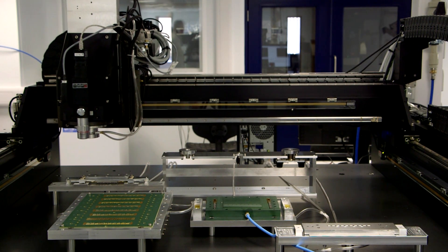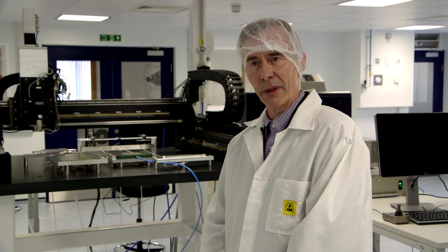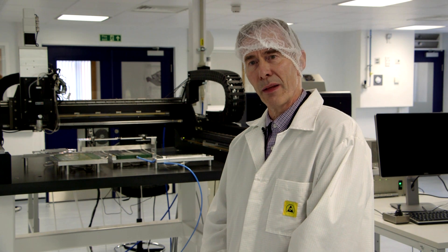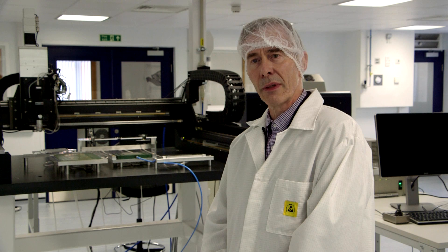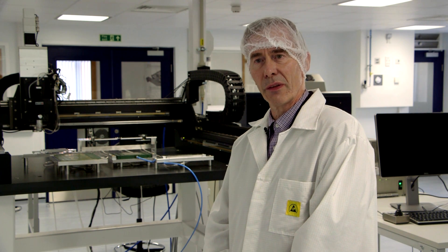Today the machine is in use at CERN, at Fermilab, and at the University of California Santa Barbara. We've also got a similar system at Purdue University in the United States that we used to build forward pixel modules for the silicon detector for the CMS upgrade. I'd now like to introduce my colleague Kirk Arndt, who is going to step you through the process of automated assembly of a silicon hybrid module for the Atlas silicon tracker.